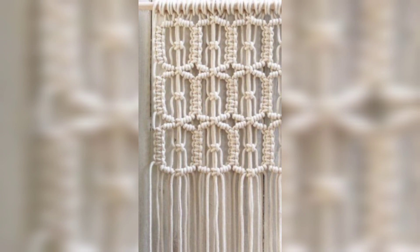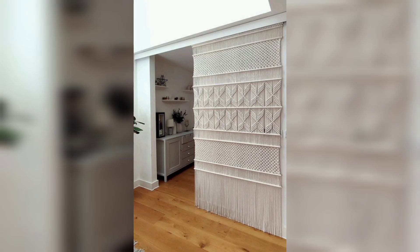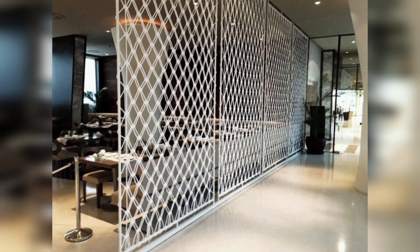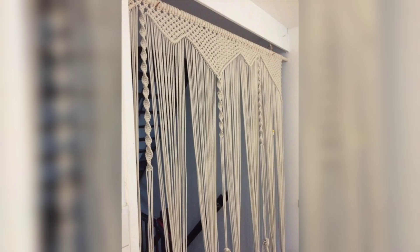The next step is to cut your cords. Decide how long you want your macramé room divider to be and cut the cords into the desired length, keeping in mind that the cord will be folded in half to create the knots.